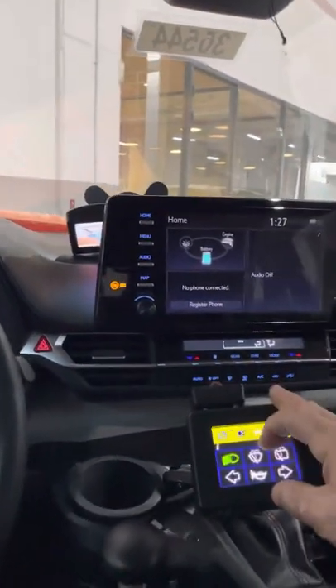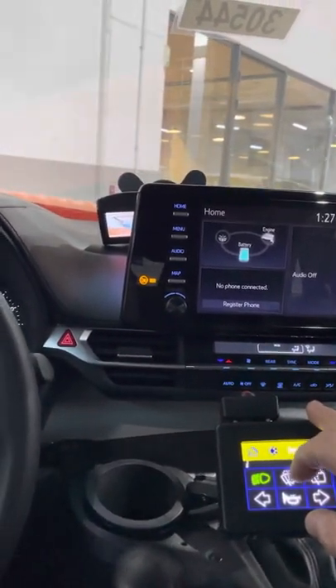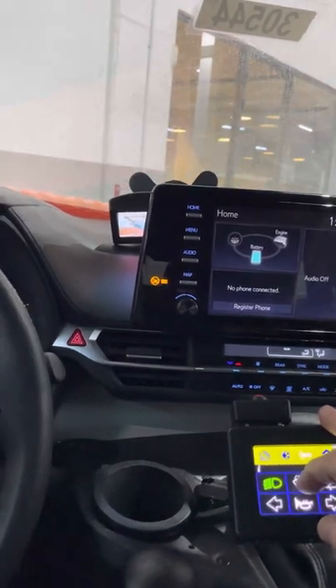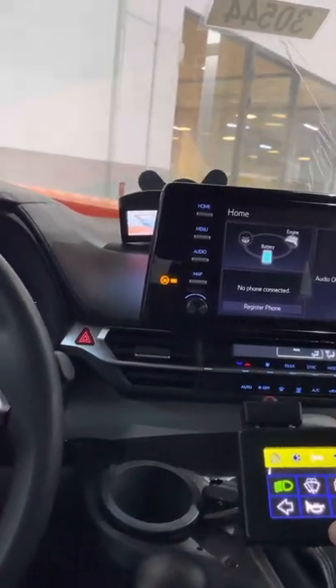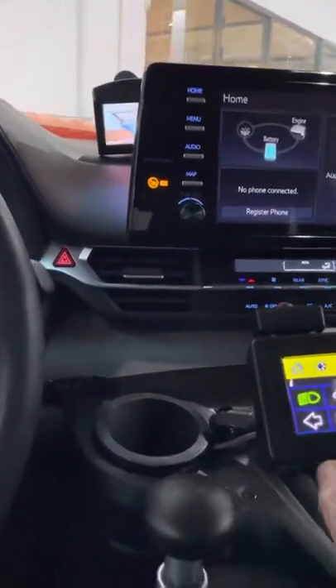For the wipers: the first press gives intermittent wipe, next is normal wipe, then rapid wipe, and press and hold for the front washers. We didn't wire any of the rear ones. A double beep means the system has cancelled and is ready to go.